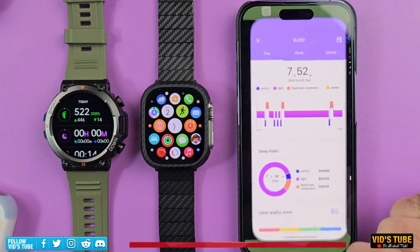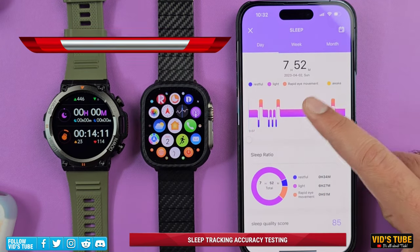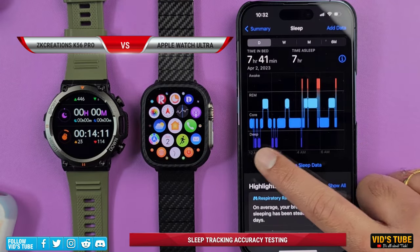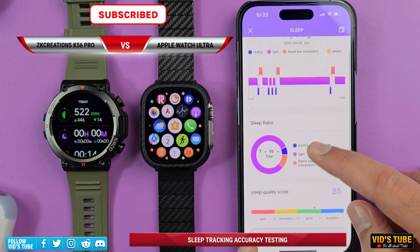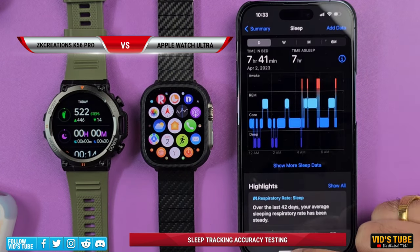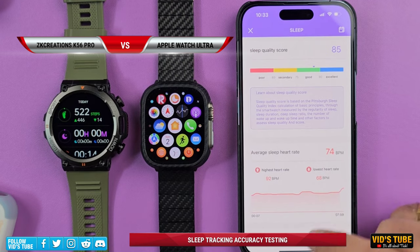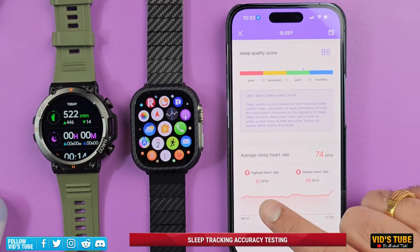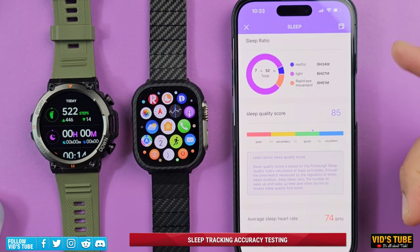The watch also offers physiological cycle tracking. For sleep monitoring, I tested it over several nights alongside my Apple Watch Ultra. It's pretty good at detecting sleep and wake-up times — for the most part it's right on par with the Apple Watch Ultra. The K56 Pro shows all sleep stages including deep sleep, awake, and REM sleep, though stage consistency compared to the Apple Watch Ultra isn't perfect. Notably, it also tracks heart rate throughout the night, which many budget smartwatches skip, and it's quite close to the Apple Watch Ultra readings. Sleep score is also available in the DAFIT app.